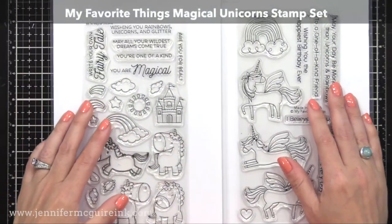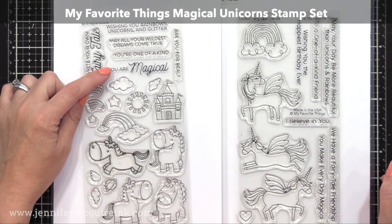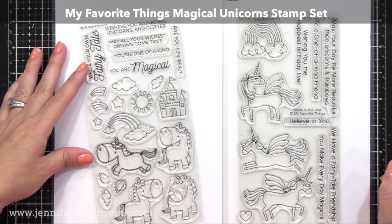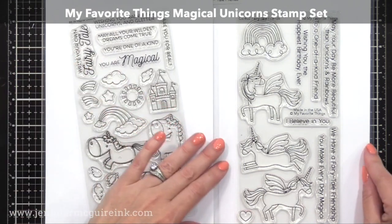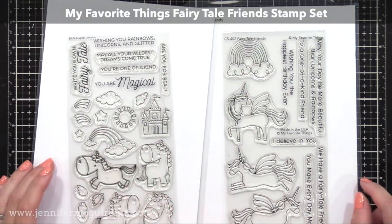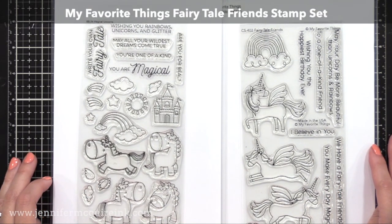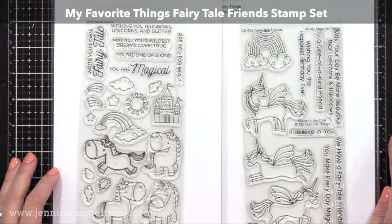Off screen, I stamped sentiments onto the cloud portion of our die cuts. I used 'You Are Magical' from the My Favorite Things Magical Unicorns stamp set, which is an older one. On the right is a newer one — I love these unicorns — and I used a sentiment from that, which is the My Favorite Things Fairytale Friends stamp set. Such a cute set.